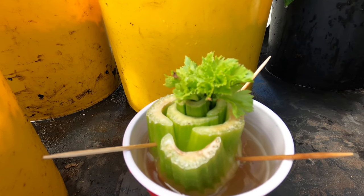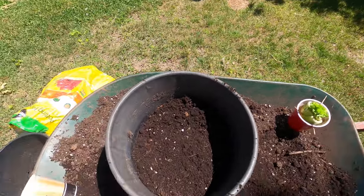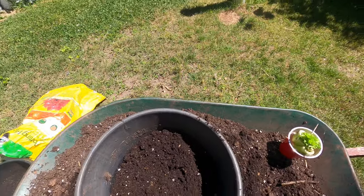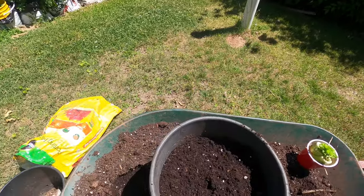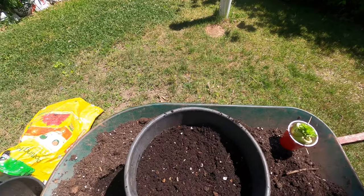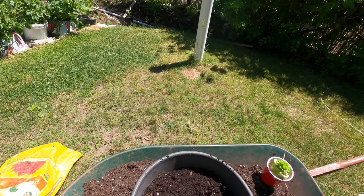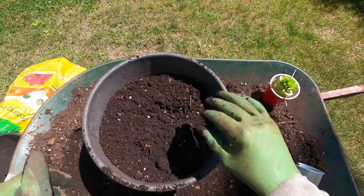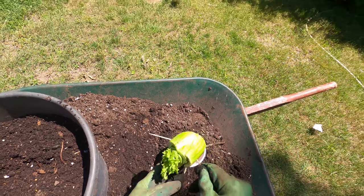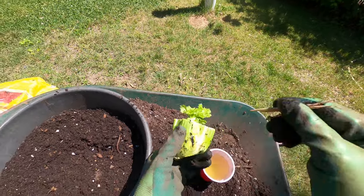I have my container right here. I make my own potting mix — I have a video showing how to make good-quality potting mix for pennies, and I'll add a link in the description. I'm going to make a hole in the middle of the container and plant it. You want to make sure you bury at least half of the stem into the potting mix.